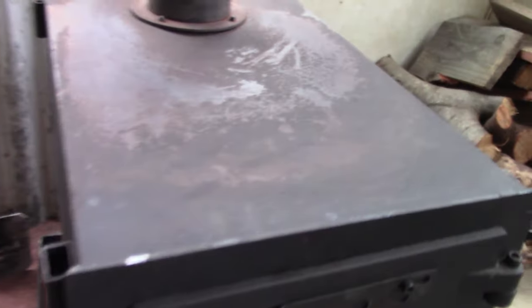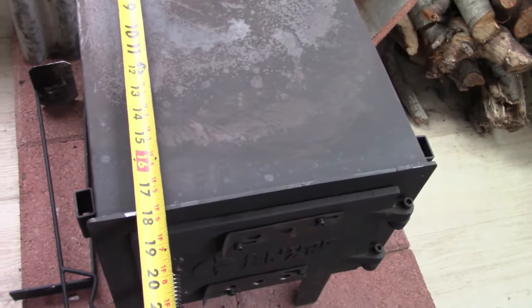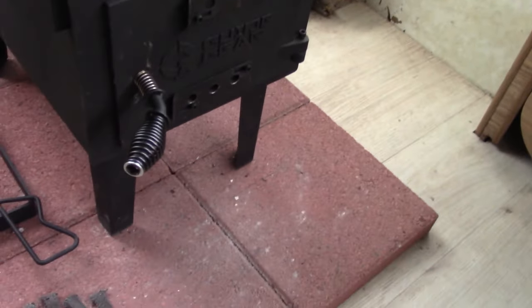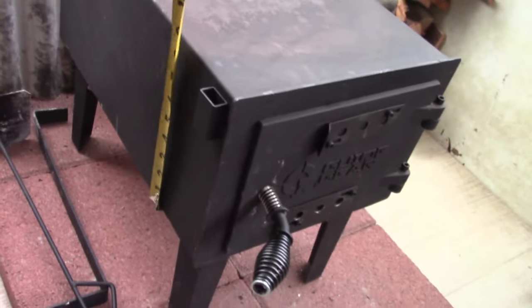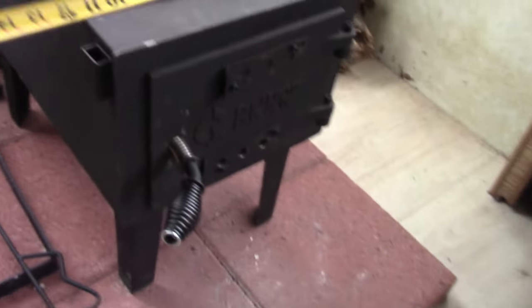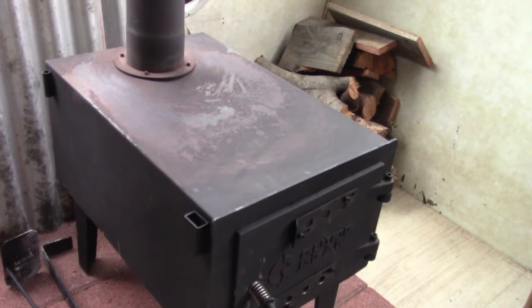Overall I think this is a good stove for use in a trailer — it's small. Wood under 16 inches is going to fit in there. The firebox is about eight to nine inches tall and almost 12 inches wide, so it's plenty big enough for a trailer. If anything it'll run you out.